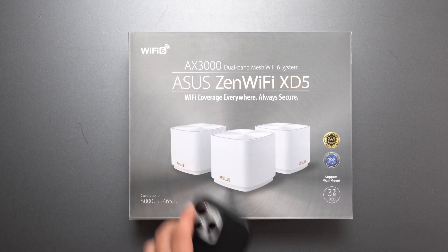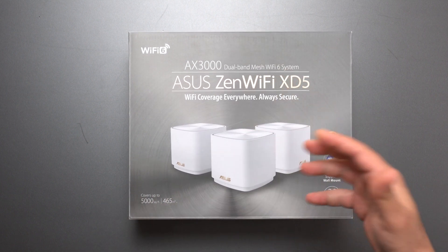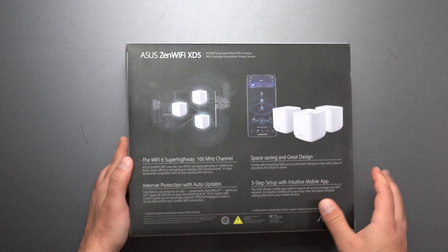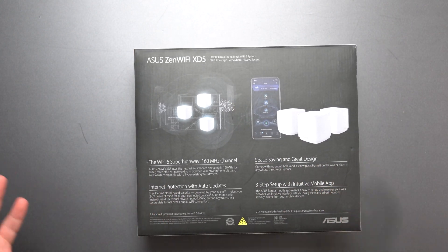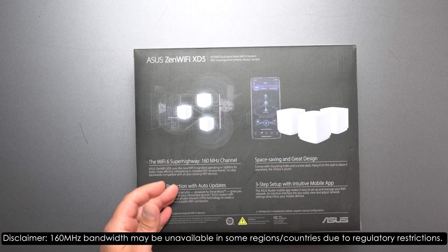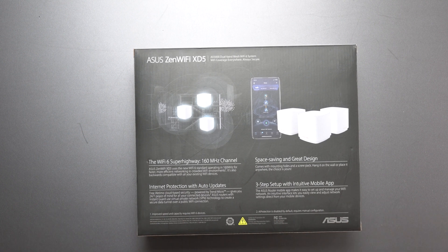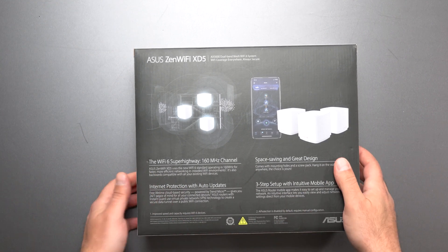Now from what I've seen in the past, Wi-Fi 6E devices perform slightly better and sometimes way better than Wi-Fi 6 devices even on a Wi-Fi 6 mesh system. This thing is designed to cover up to 5,000 square feet with a speed rating of AX3000. This is a mesh Wi-Fi system basically designed to get rid of Wi-Fi dead zones throughout your home. It supports the 160MHz channel, has free internet updates, free parental controls, and a whole bunch of features. ASUS has the most features of any mesh system I test, period.